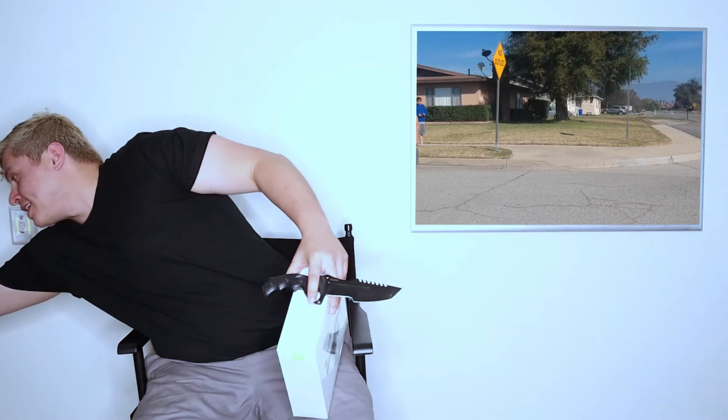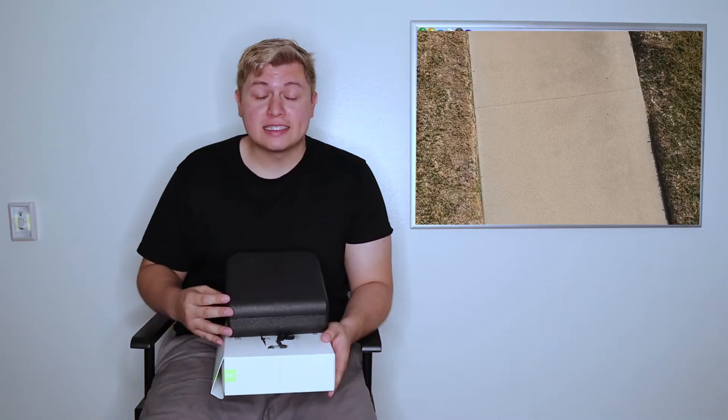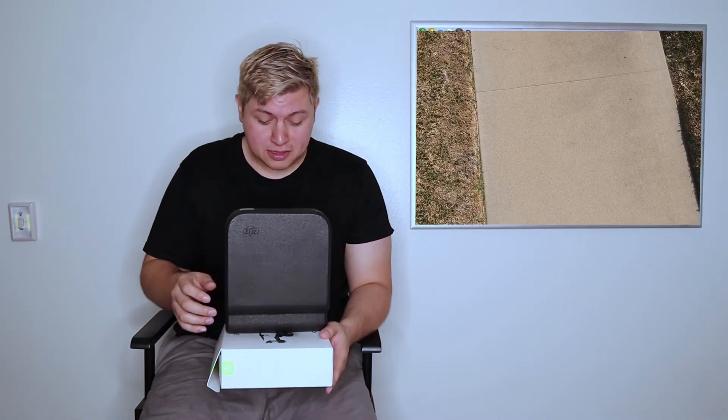I actually have the remote from the last one, so it saved quite a bit because I didn't have to buy the combo bundle — I just had to buy the Spark itself. The only downside is that I wasn't able to get the nice red color from the last drone that we had. The color I got is kind of an eyesore, but hey, a drone's a drone, right?